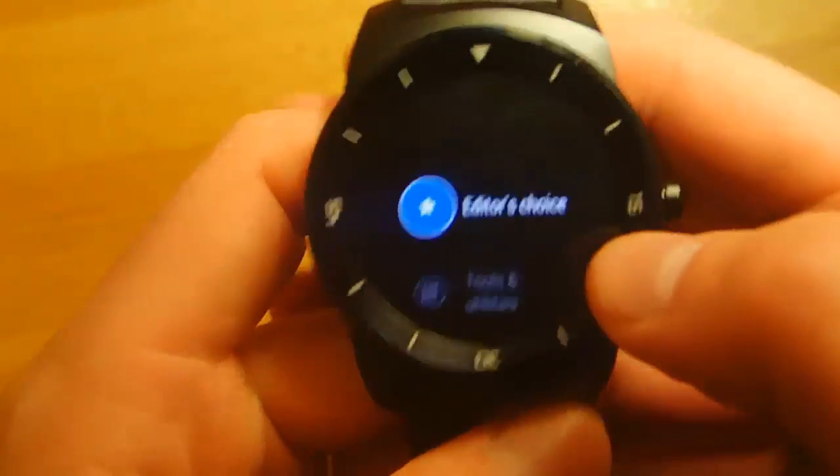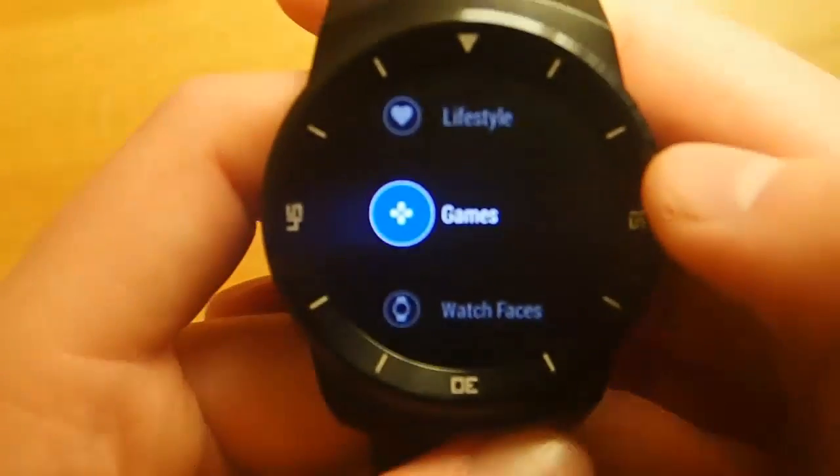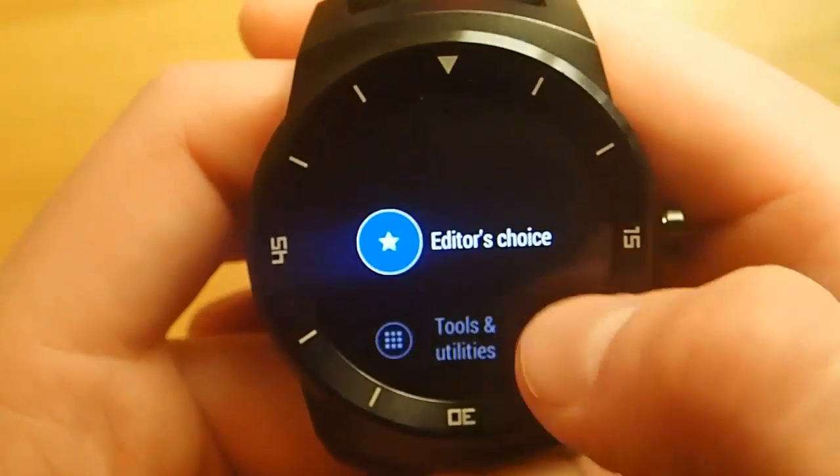So this is a great little app, definitely one worth downloading and checking out. I've got to give props to the developer for doing a great job. It looks wonderful, works very well on a round smartwatch. It's just a great little app.